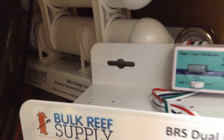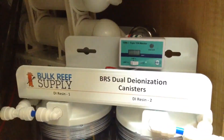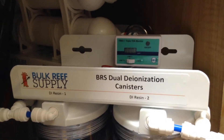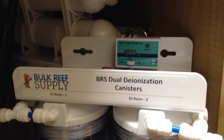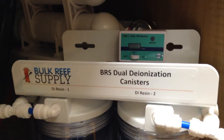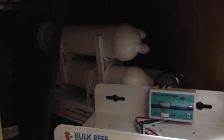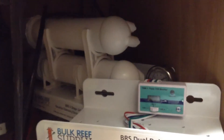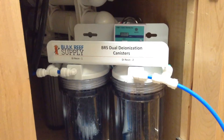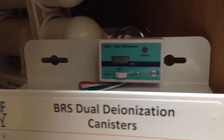Quick look at the RODI system — I haven't done a full video on this, and there are plenty of unboxings of this product online, so I won't be uploading one of those. I have the 150-gallon add-on unit, dual canister DI, and TDS meter.